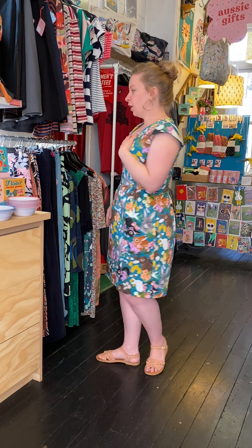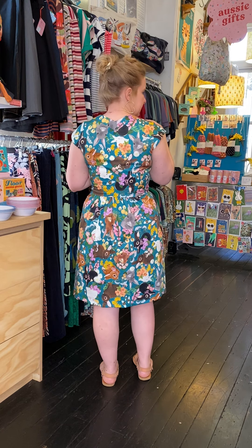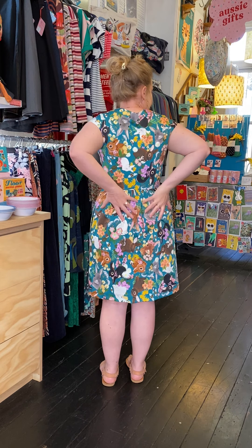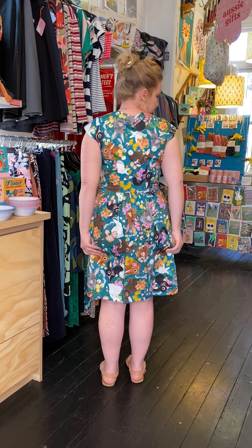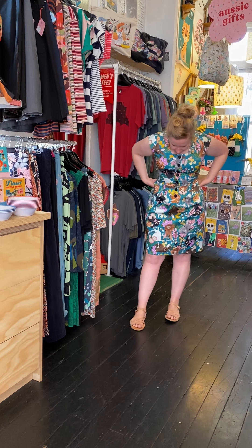On the back she's got a really beautiful little V-back — again one of the few dresses that we do as a V-back, it's a really nice detail. There are also pleats across the back of your bum, so it's a really good fit over curves as well.